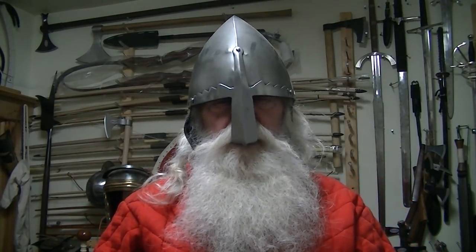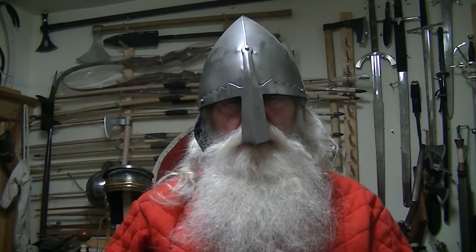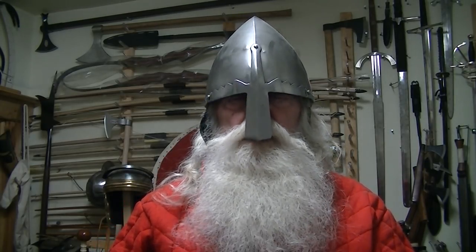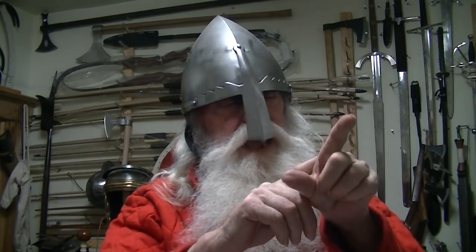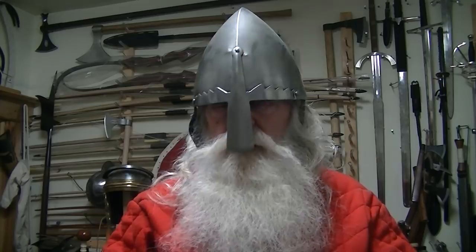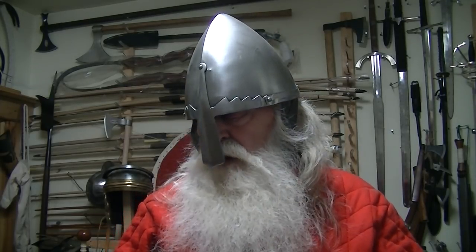Welcome to the Armory. Here we are. I'm going to give you a little tip tonight about how to save your hand from getting cut and scratched up. While I do that, we'll have a little chat.